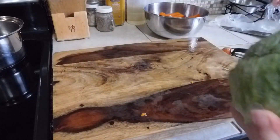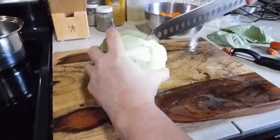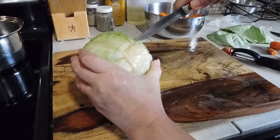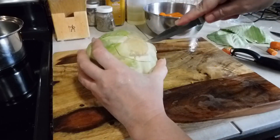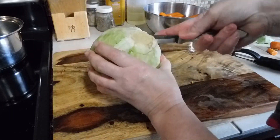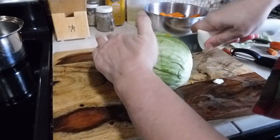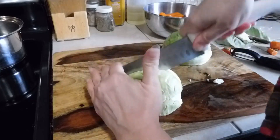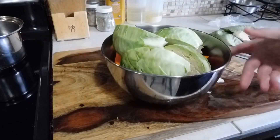Take the plastic wrap off the cabbage and give it a quick rinse. I always take the outer leaves off and take the core out. I like cabbage in with the pot roast because when I did it with the corned beef, the beef broth came out really good. Cut it into fours. Our vegetables are prepped and ready to go for the Foodi.